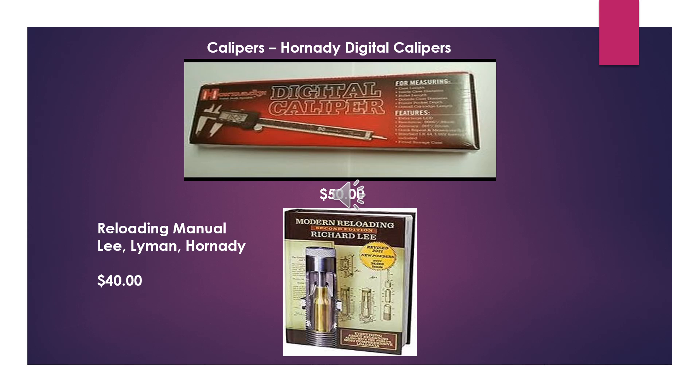You're also going to want a reloading manual. There are a bunch of them out there — like the Lee, the Lyman, the Hornady. I recommend either the Lee or the Lyman. These reloading manuals will have every caliber you're going to load and will give you all the specs on how much powder to use, what weight bullet, and the minimum and maximum overall length of the cartridge. Don't even think about reloading without a reloading manual — this is absolutely critical to your success.